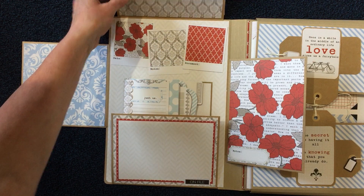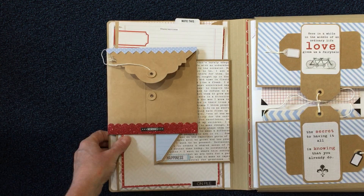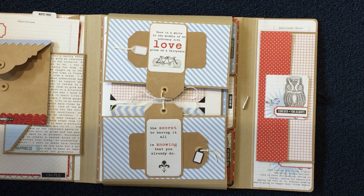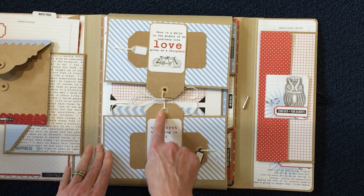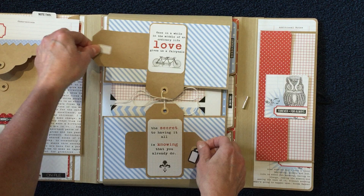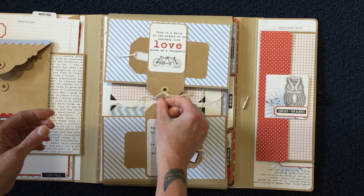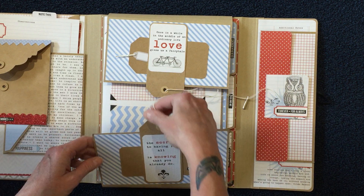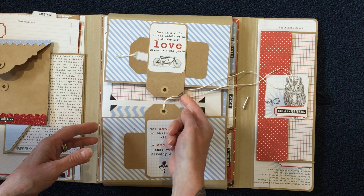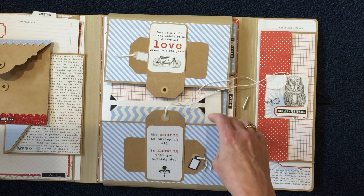These pieces fold down and stay closed with a magnet. In the middle part, I used the tags but adhered them so you could actually have two tags under here as well. I tied them with a bow to keep them closed. All I did was take a long piece of string, tied it to one of the tags, looped one of the strings through and tied it in a bow — that's how I closed it. That turned out pretty cute.